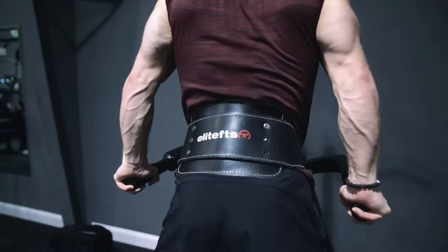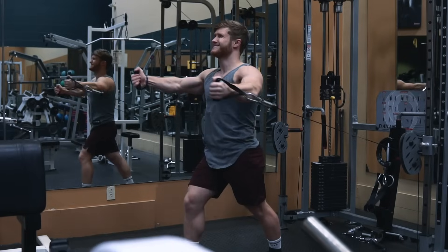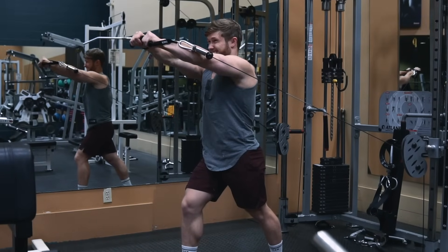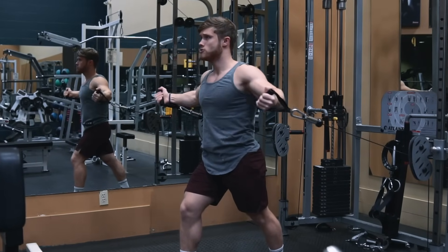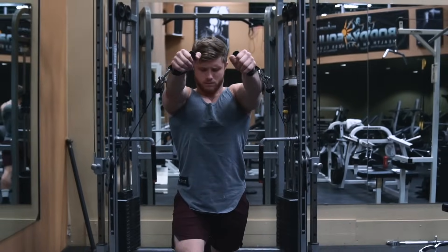With that said, if you have a lagging chest or disproportionately developed pecs — say for example your upper chest is lagging — then you can use an isolation movement like a fly to squeeze in some extra chest volume without creating too much fatigue overall.